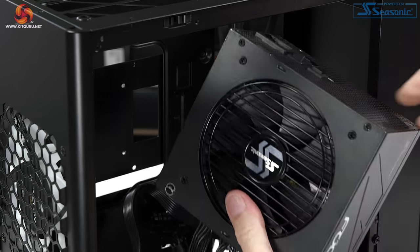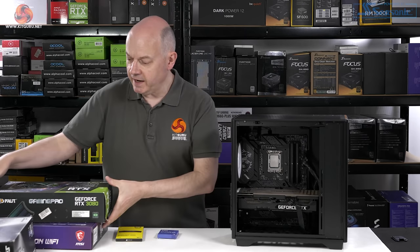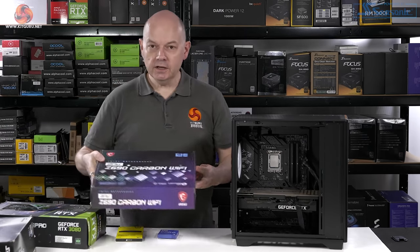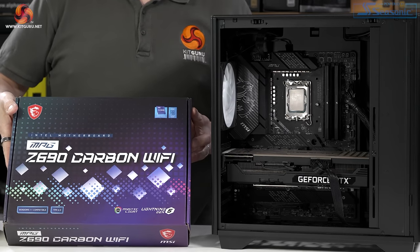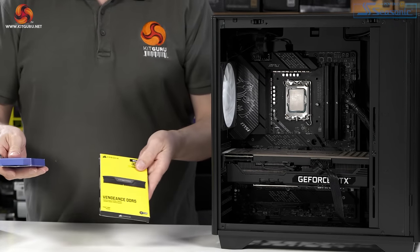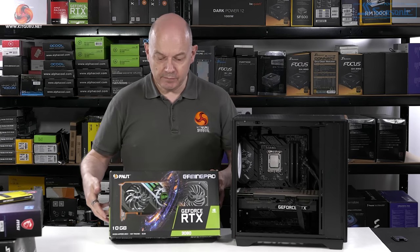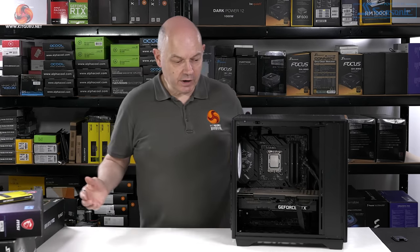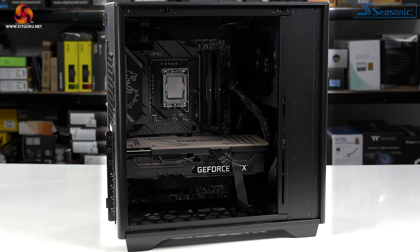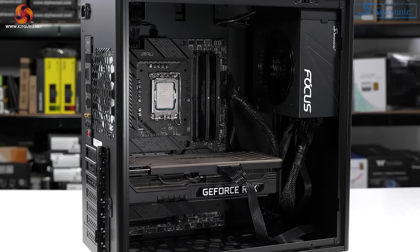The power supply installed in the front of the case is a Seasonic Focus PX850. I've now added an MSI Z690 Carbon Wi-Fi motherboard, a Core i9 12900K, some Corsair Vengeance DDR5 memory, and a Palit Gaming Pro RTX 3080 graphics card. Obviously there's no CPU cooler in there. We can now get a feel for how this PC would come together.